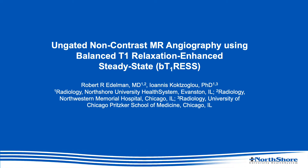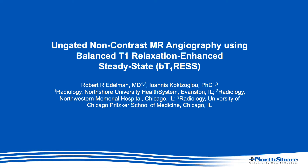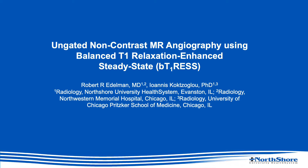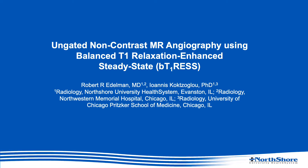Hello, my name is Bob Edelman from North Shore University Health System in Evanston, Illinois. I will be presenting our work on ungated non-contrast MR angiography using Balanced T1 Relaxation Enhanced Steady-State, or BTRESS.